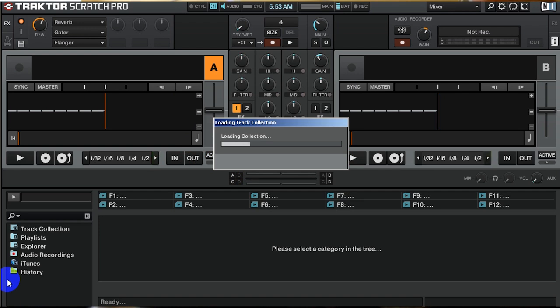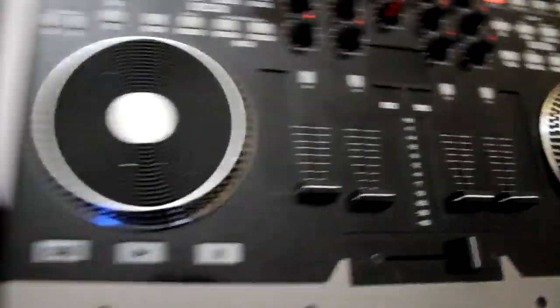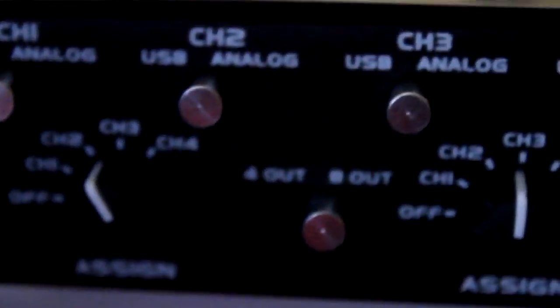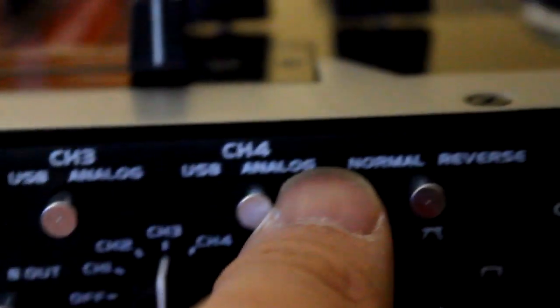So currently while I'm booting up Traktor 2, I have my VMS4 right here, and there are a couple of things you need to notice. First off, on the front side, you need to make sure your configurations are the same as mine. So channel 1 is USB, channel 2 is USB, channel 3 is USB, channel 4 is USB.